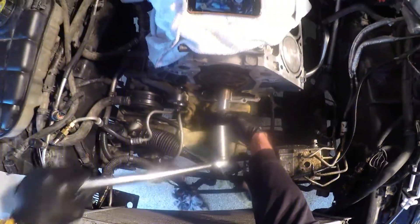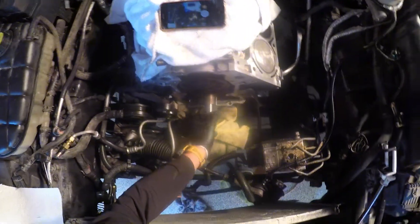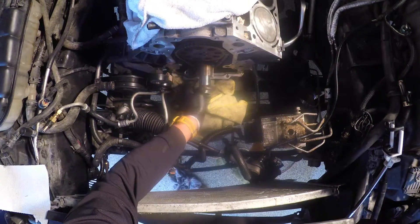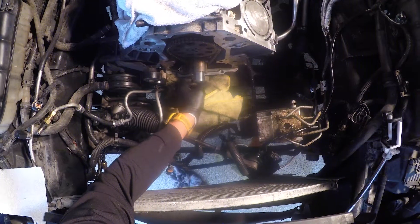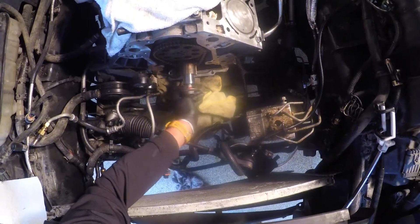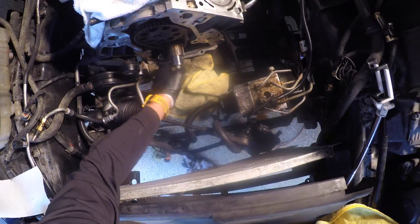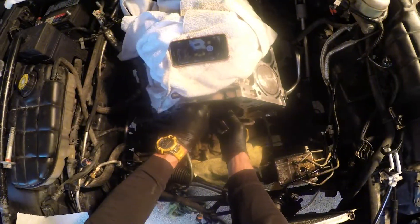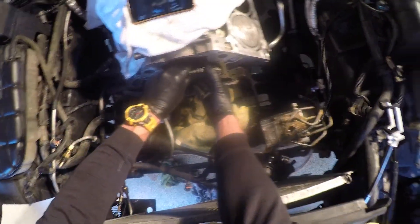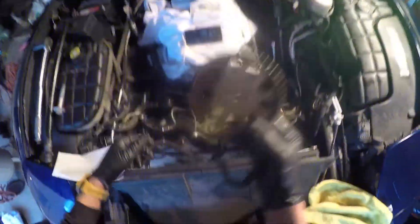Make sure it didn't spin. We're loosening up our crankshaft bolt. So this whole piece will move. Just pull this gear off.